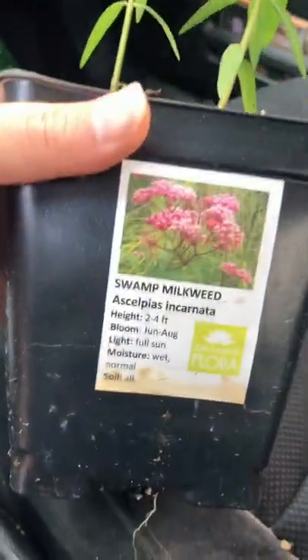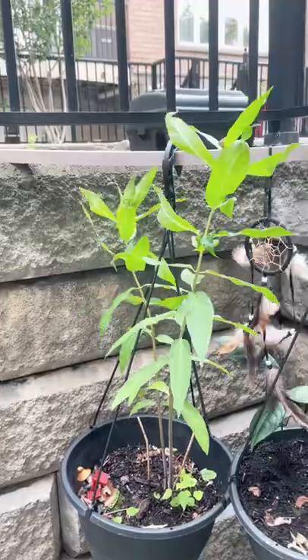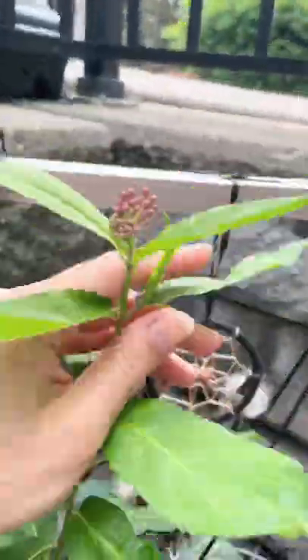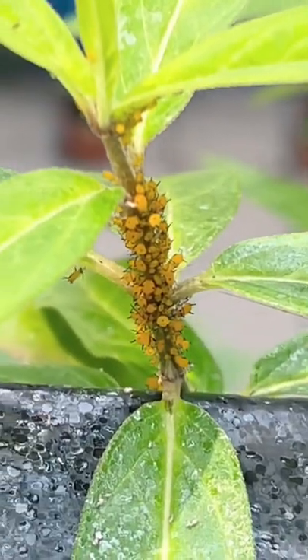I was hoping that butterflies would lay eggs on the leaves of this swamp milkweed plant. When we first planted it, it was doing so well — it was even flowering — but instead of butterfly eggs, we got insect eggs.